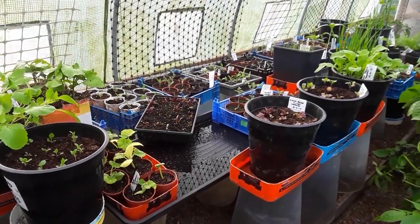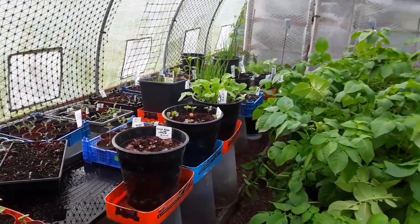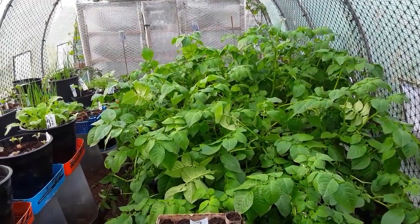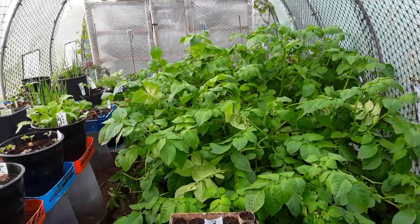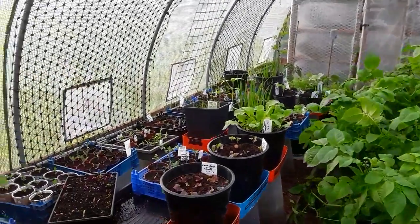I've never had the polytunnel so full since I've been gardening - I've only been gardening three years but it's absolute chock-a-block in here. We're on 79 days on the rocket, so tomorrow will be the 80-day potato reveal for the rockets.